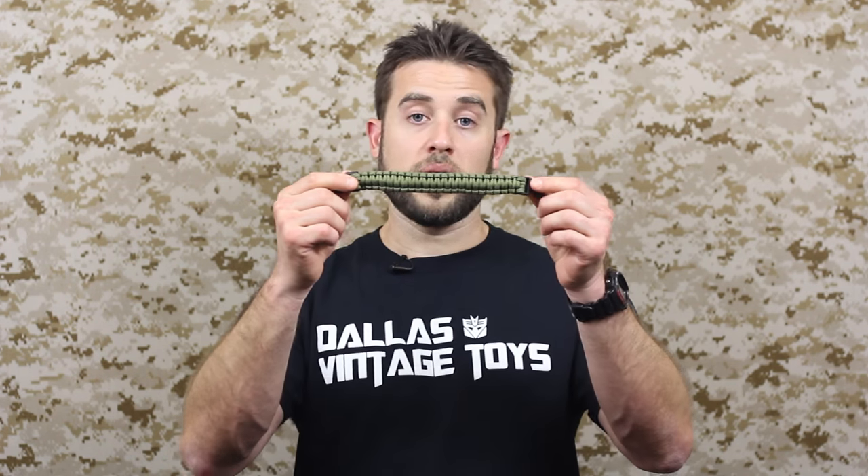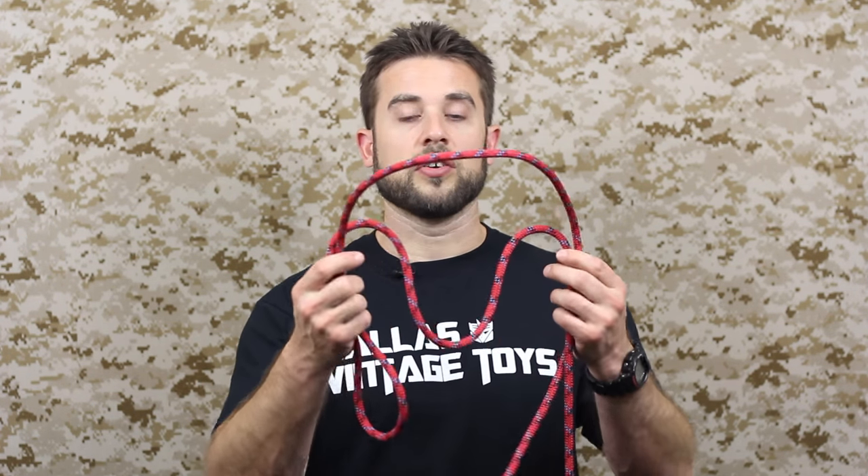Hey guys, welcome to the Knot of the Week. Today I'm going to be teaching you how to tie the Solomon bar knot. You may be familiar with the Solomon bar in things like paracord bracelets. What I want to show you is a demonstration of the Solomon bar using this thicker Kernmantle-style rope so that you can get a better visual of how to tie the knot.